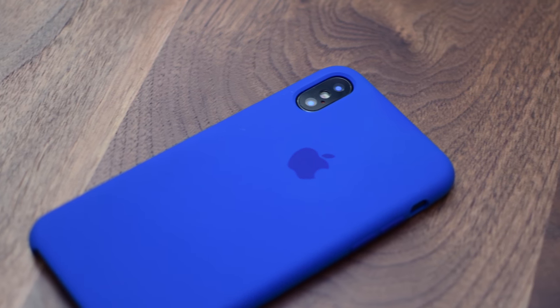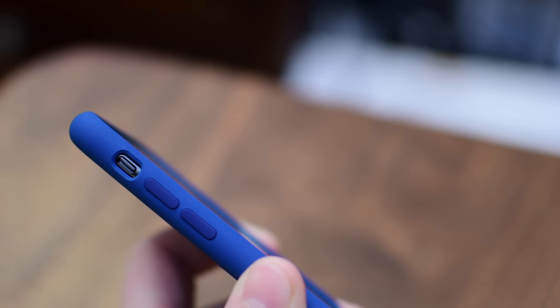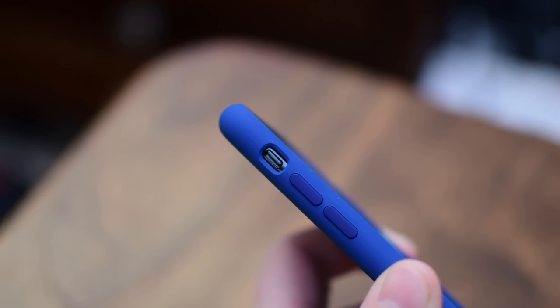As it turns out, Apple has not much changed their silicone case too much over the years. This pretty much mirrors exactly what we saw on the iPhone 8 and 8 Plus silicone cases — it just happens to have the shape and form of the iPhone X instead.